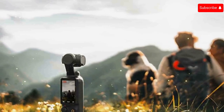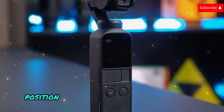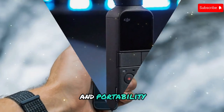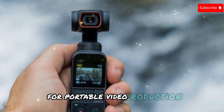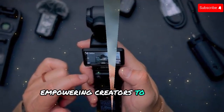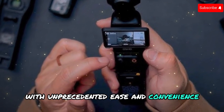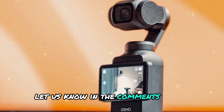The enhanced features — including a larger screen, improved stabilization, and advanced image processing — position the Pocket 4 as a premium tool for serious creators who demand the highest level of performance and portability. The Pocket 4 has the potential to be a game-changer for portable video production, empowering creators to capture cinematic quality footage with unprecedented ease and convenience. What are you most excited about for the DJI Pocket 4? Let us know in the comments below!